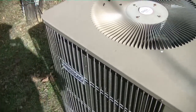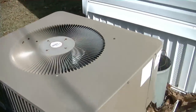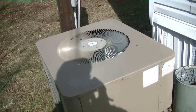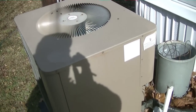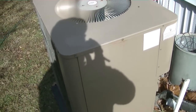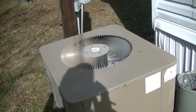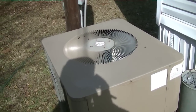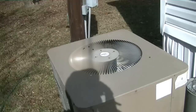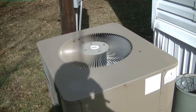We're on a little service call here in Louisiana. Got an Armstrong unit here that I've worked on before — put a fan motor on it a couple years ago. I just heard it call for cool. It's crazy here in Louisiana, it's cold and hot, but actually pretty warm today. People are using their air conditioning. He's got the breaker off because it was making a funny noise, so I'm gonna get this back door off and see what's going on.